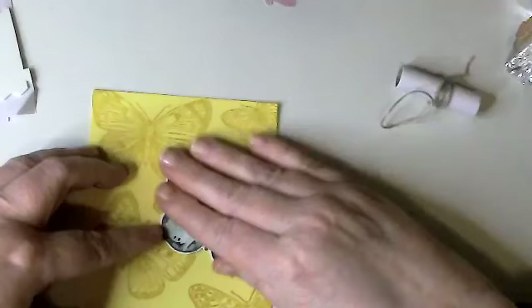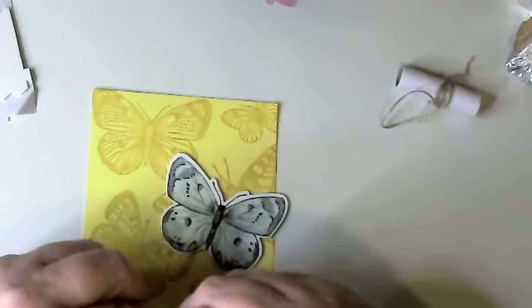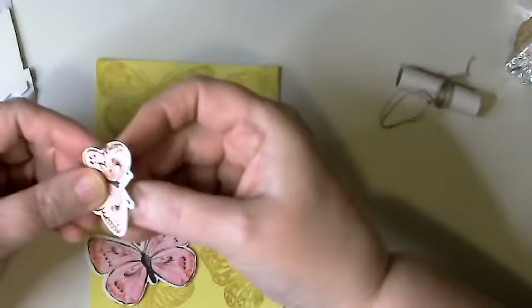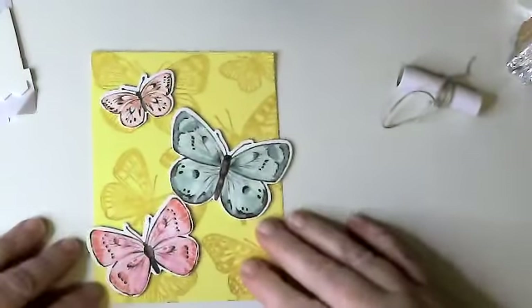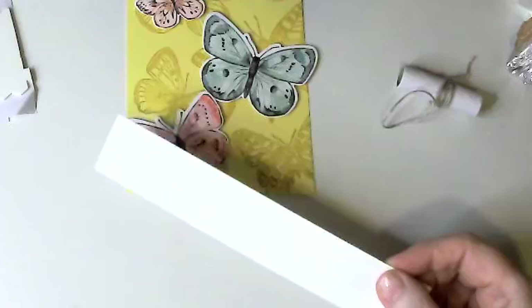Let me put this butterfly on here and take off the dimensional backings. I'm putting this one right down here, and then this nice little peachy orange — I think it actually matches our pretty pink, whatever that's called, but I can't see that far until my new glasses come. That's going to be the basic part of our card. Then I'm going to take a little scrap of cardstock and cut this maybe half an inch wide — that might be too wide, we'll find out.